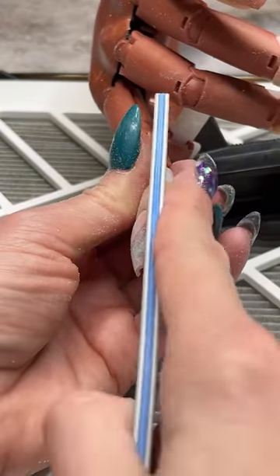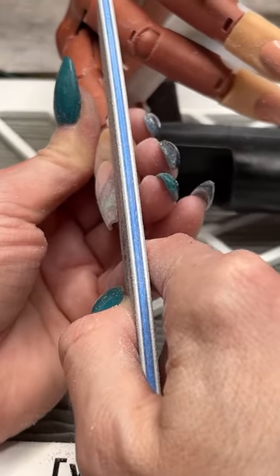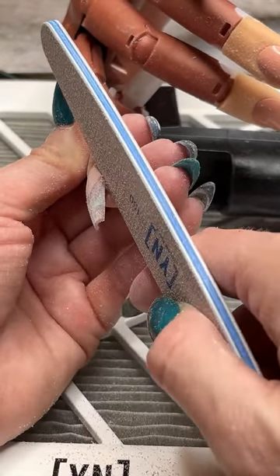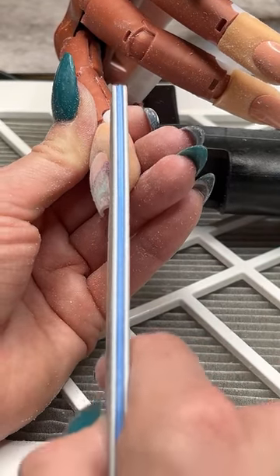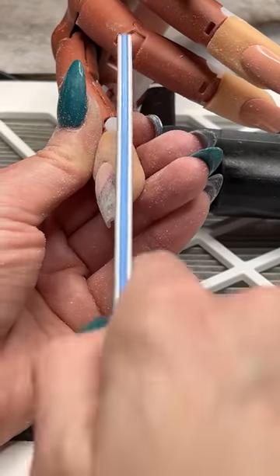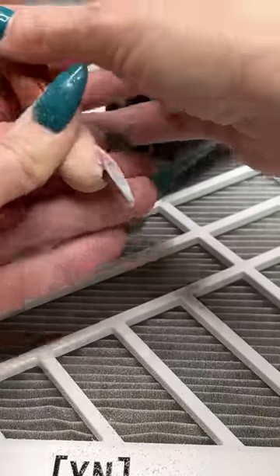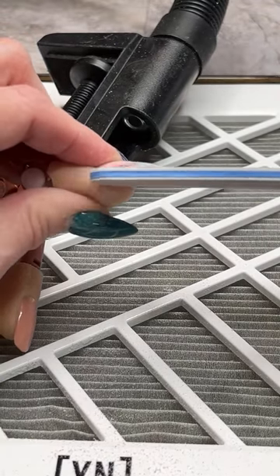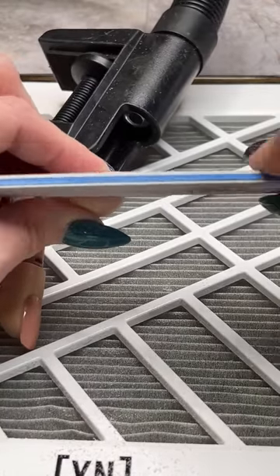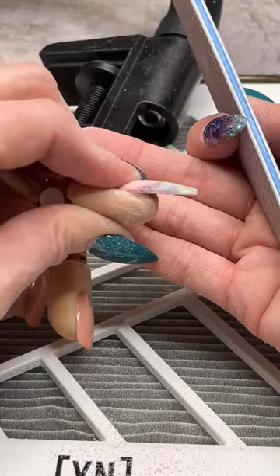Let me check my lower arches — keeping the file straight in line with the finger, not filing up into the corner, coming straight in and bringing that product straight up to where the lower arch should be, right out from the sidewalls. Same thing on the other side — there's a little bit of product up in that corner. Really just making that come straight out from the natural nail — nice and sharp, nice and crisp.